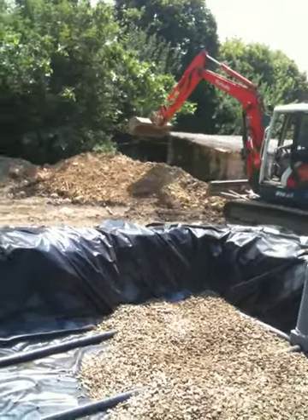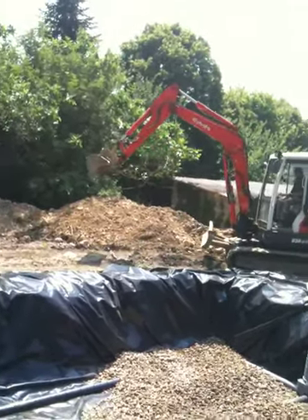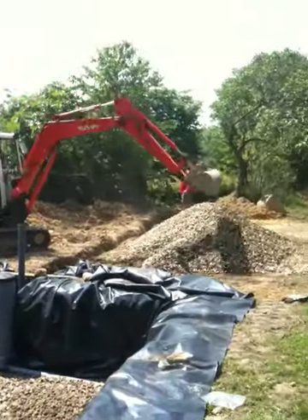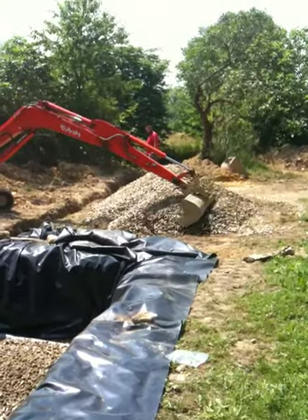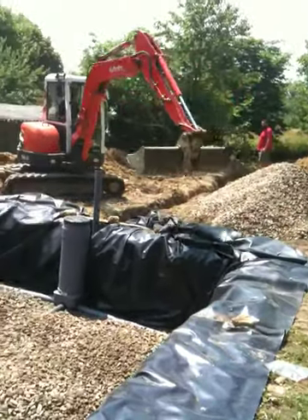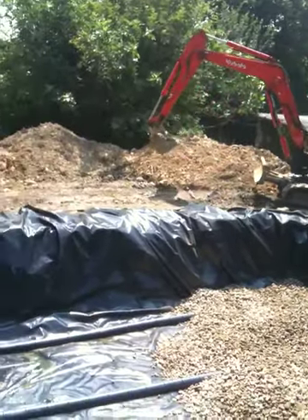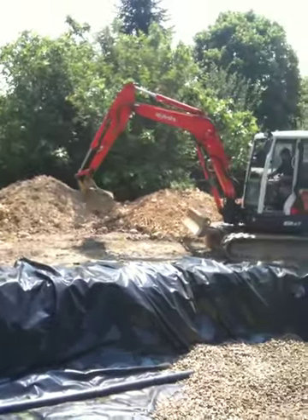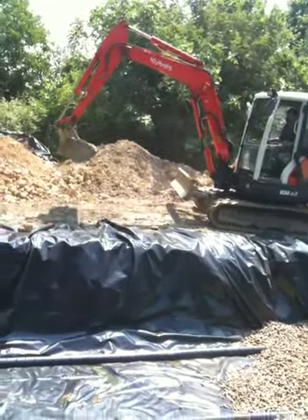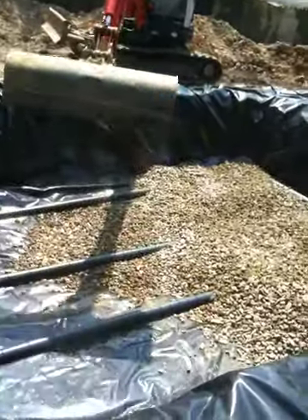I think he's just trying to reposition himself so he can get to the stack of gravel. He's got to be careful that the digger doesn't go into that trench he's dug for the overflow pipe. So now he's going to come around and then try to layer all this evenly.